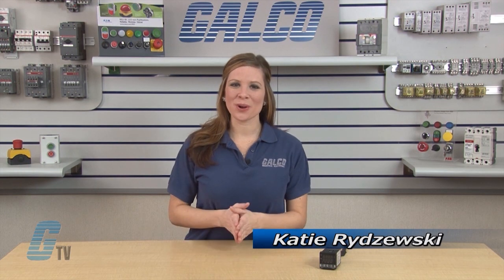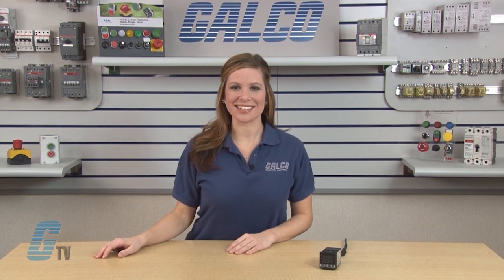Welcome to GTB. Today I will be showing you how to navigate through the settings of the Delta Product DTB Series Temperature Controllers for PID Control.